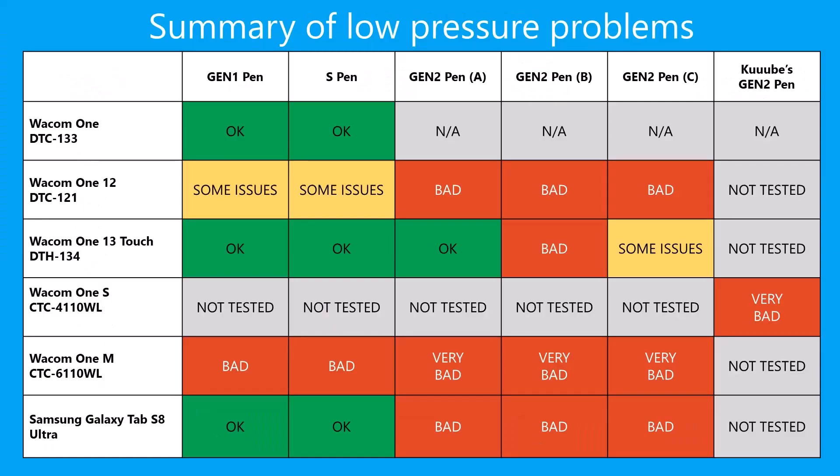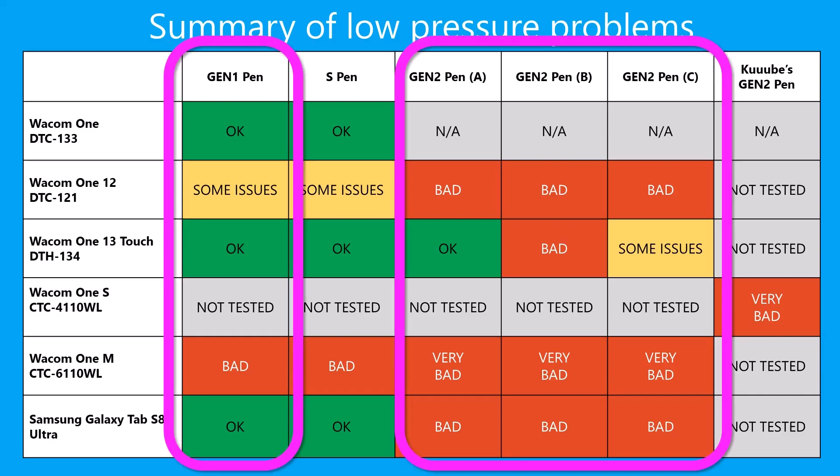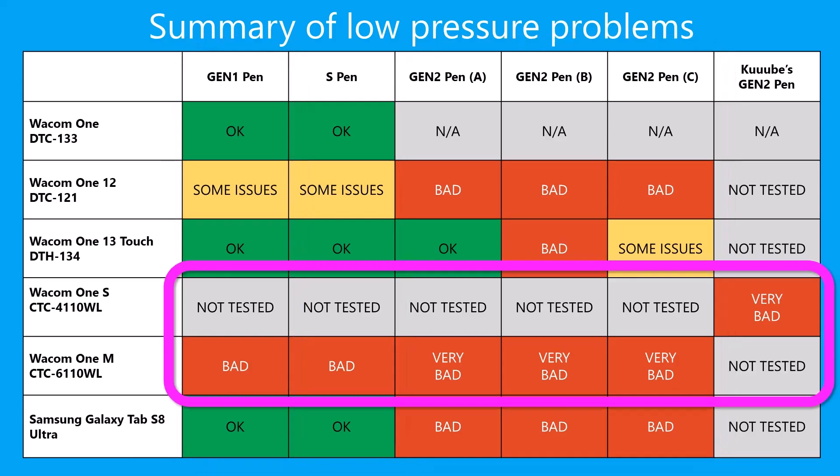Here is a table summarizing my results. I have also added the results of Tablet Expert Cube and his evaluation of the Wacom One S pen tablet with the Gen Two pen. Two things really stand out. First, in general, the Gen One pen seems to do better than any of the Gen Two pens. Second, the Gen Two pen tablets — the Wacom One M and the Wacom One S — seem to really struggle with low pressure.